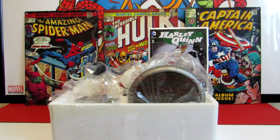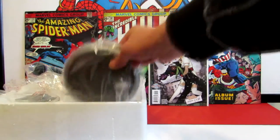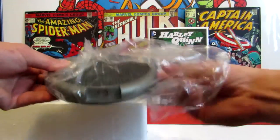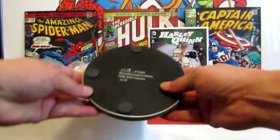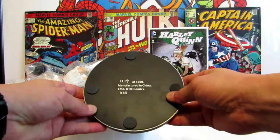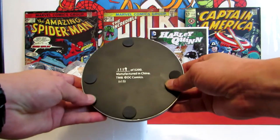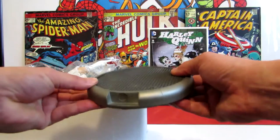It looks like it comes in three separate pieces. You have the base, which is a really good solid base with really good weight to it. We've got here number 1119 of 5200 - so this is limited to 5200 pieces.